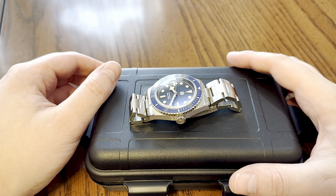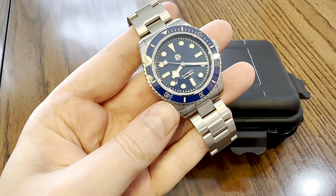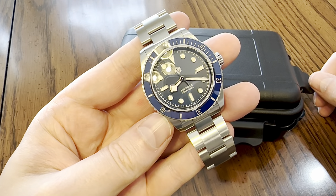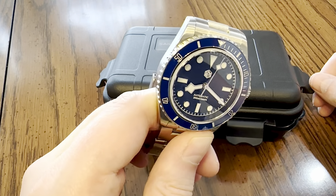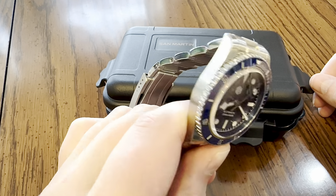Hello guys, we're going to be reviewing another watch, and today we're going to be reviewing the San Martin SN004, a dive watch, an homage to that well-known Rolex brand. I'm going to use the term review lightly since I've only had it for about 48 hours.